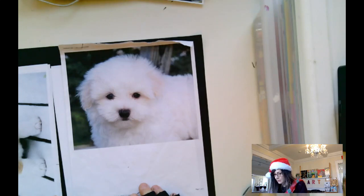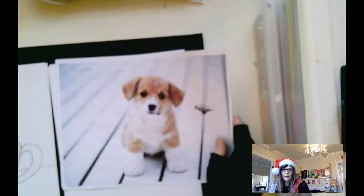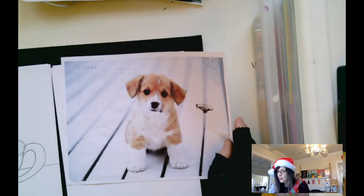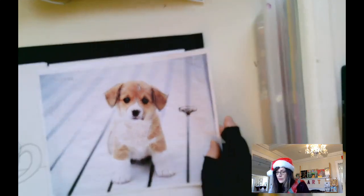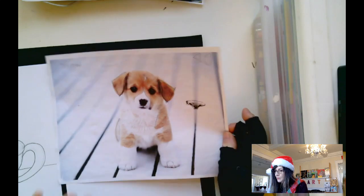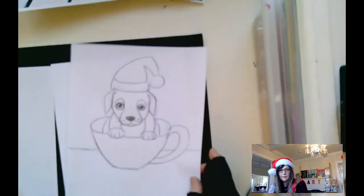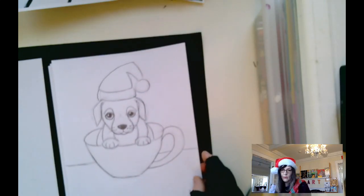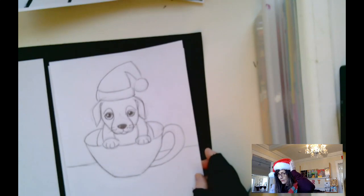Here's a cute puppy. Here's another cute puppy. They come in all shapes and sizes and they're all adorable. I think I'm going to take this puppy and put him in a teacup — I think that would be adorable. So I drew one and here's what I ended up with. This is what I'm going to teach you kids to do, and of course we're going to give it a cute Santa hat.